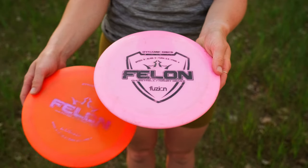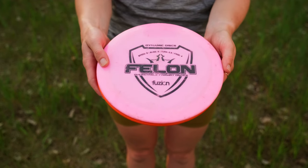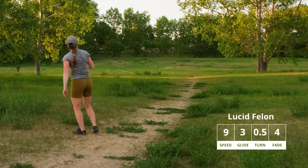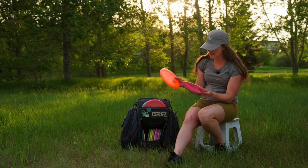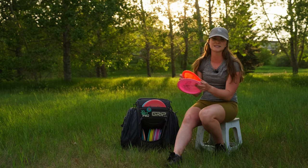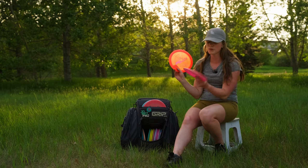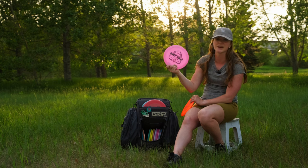These two are kind of my workhorses on the course. This is the Felon in Lucid plastic — it's very well loved, super overstable, does the job, and knows exactly what it needs to do on the fairway. I throw it both backhand and forehand: for backhand I throw it on hyzer or flat and have it come back reliably, and for forehand I throw a flex line as well as the hyzer line. This other one is in the Fusion plastic, slightly more understable, so I can get a little more distance but with a bit less control. I like to have two in the bag just in case I lose one, and this one was lost for a little bit but I'm glad to have it back.